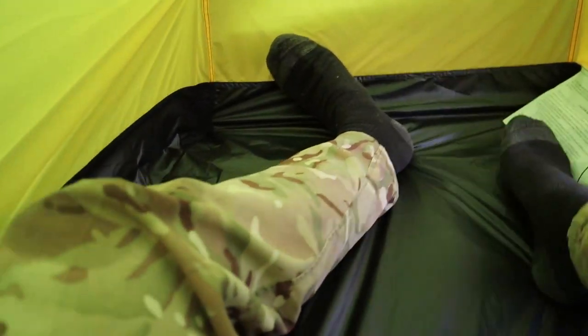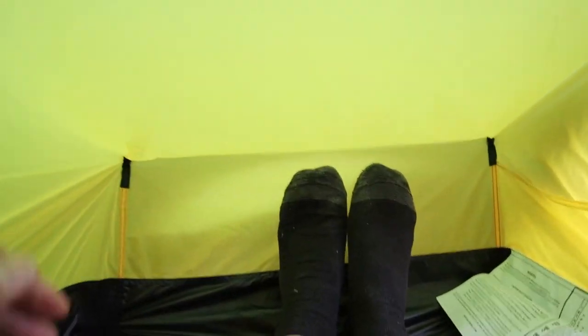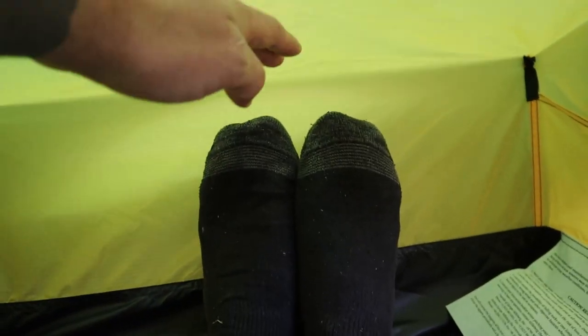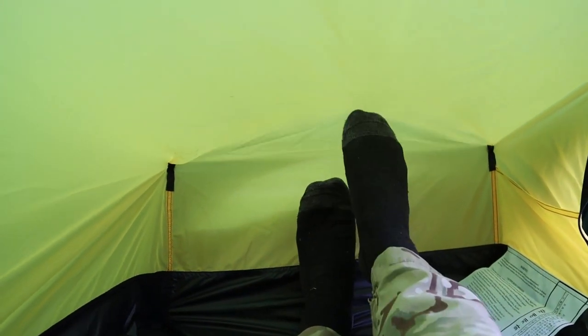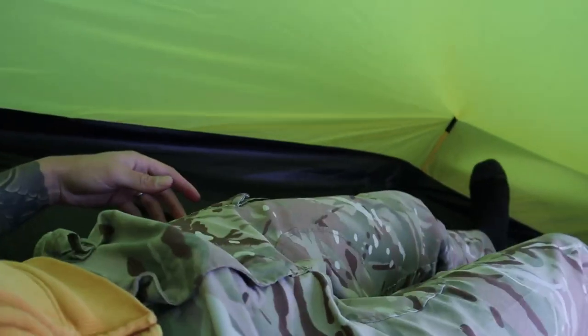Let's do the length test — put my feet at the end. Size 12 feet, and you can see they're not touching the ceiling. Might be slightly different on an airbed, but it's not enough to be an annoyance. And there's loads of room in here — if I was laying at the side you've got all that room next to you as well. So it feels a nice place to be.